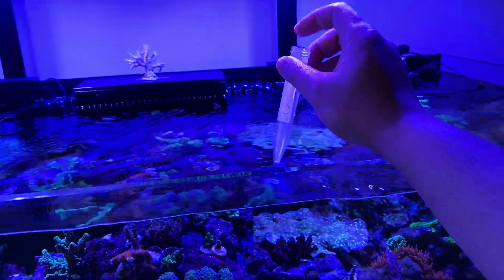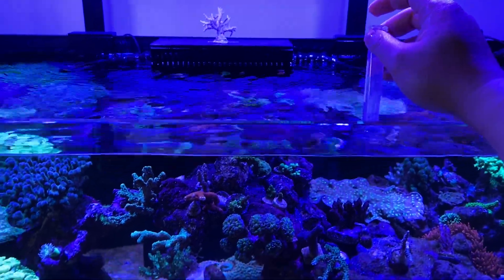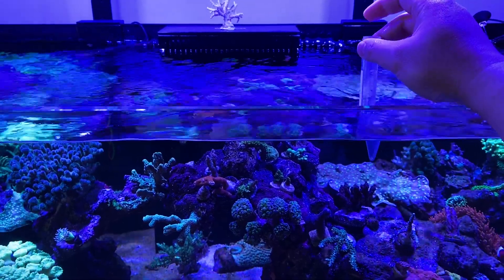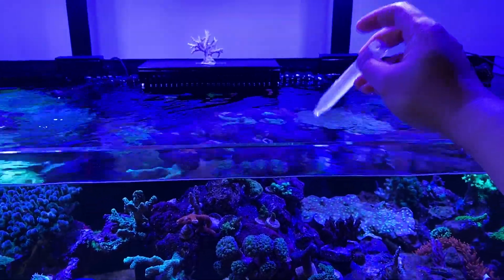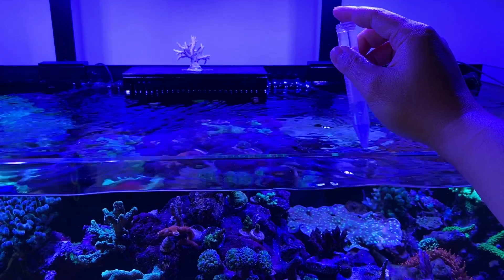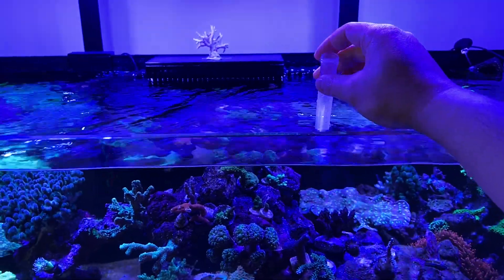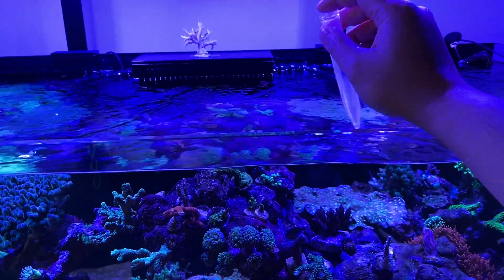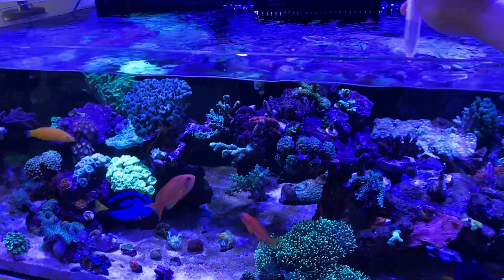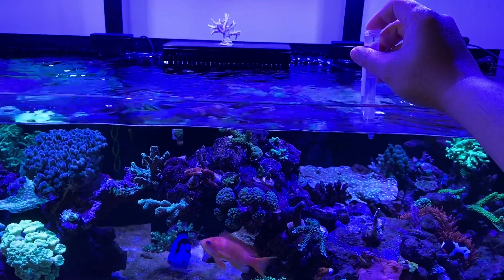Doing the Triton test — hopefully I can get my results in about a week or so, and then I'll report back in a follow-up update. The results are pretty detailed. One of my friends already did it so I know what to expect. Fingers crossed everything looks good — maybe I'll just have to reduce feeding. Thanks for watching, this was a quick one, and I'll catch you guys on the next one.